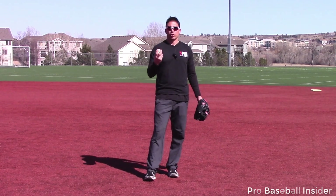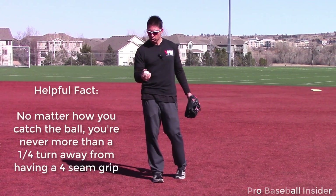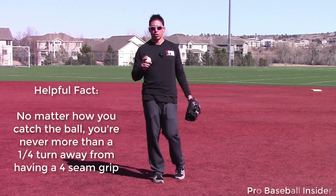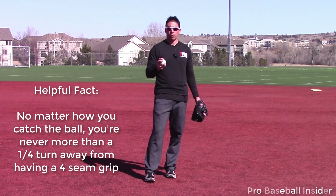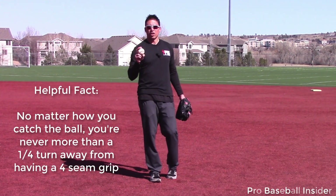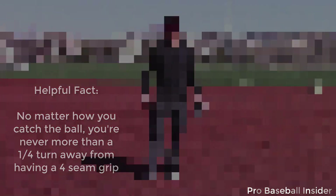Tip number five is make sure you get a four-seam grip. No matter where you hold the ball or however the ball is in your hand, you are no more than a quarter turn away from getting that four-seam grip — so don't be afraid of it. Work on it and practice when you're playing catch. It will make your throws a lot more consistent, and that is tip number five.